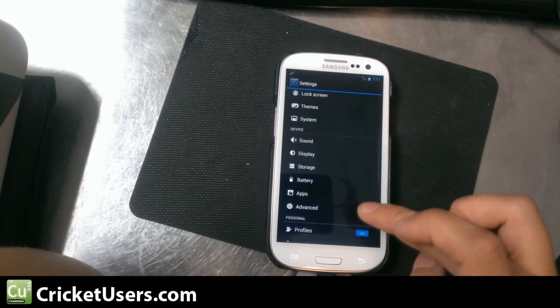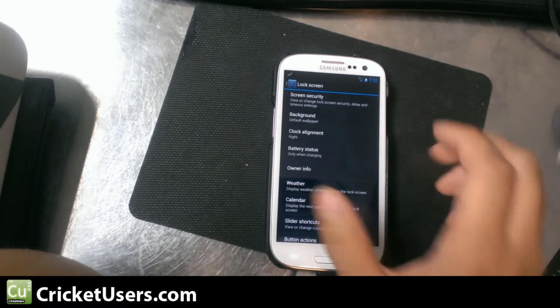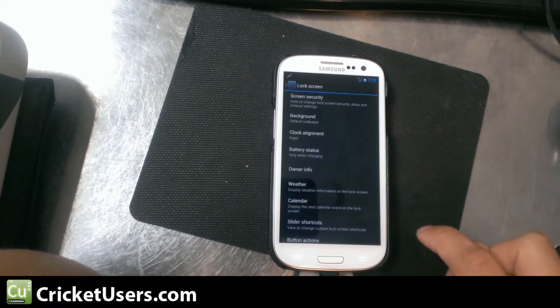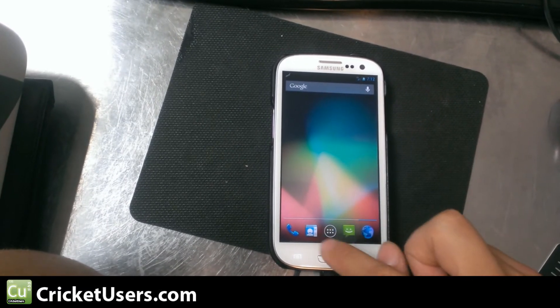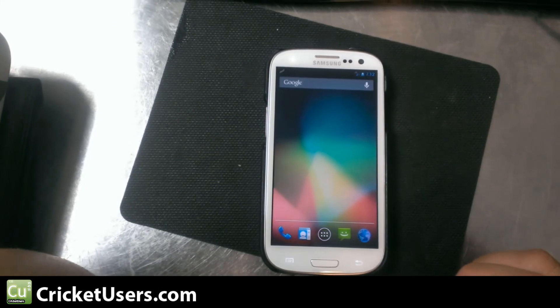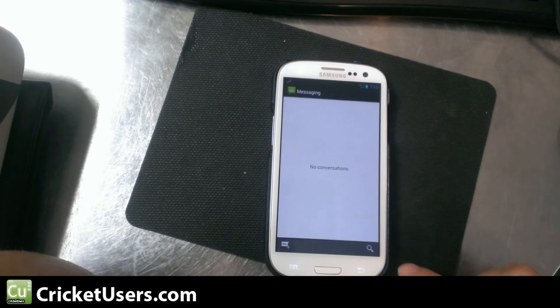Of course, Sine Engine Mod 10 is really nice — a lot of things can be customized if you didn't know. For more information about this device and more things Cricket Wireless related, please visit my website CricutUsers.com, like this video, and subscribe to my YouTube channel. Thanks a lot.